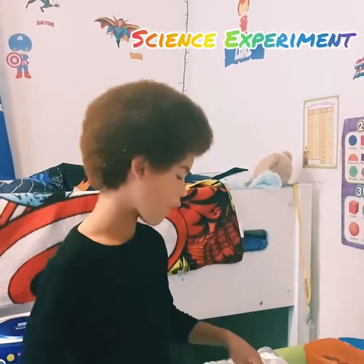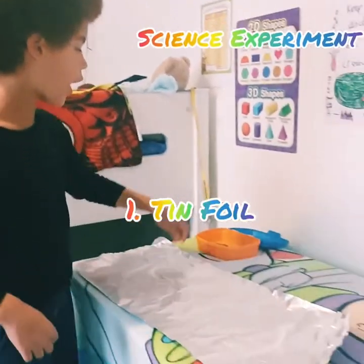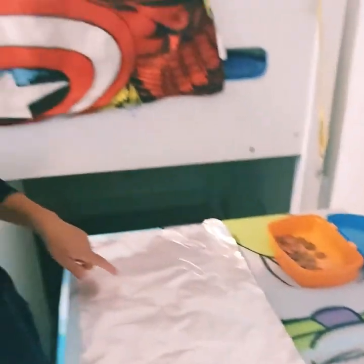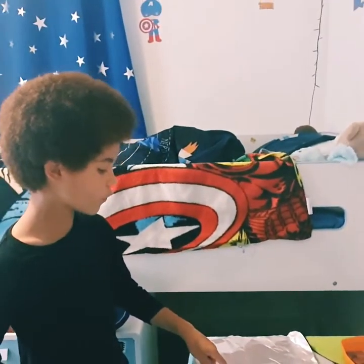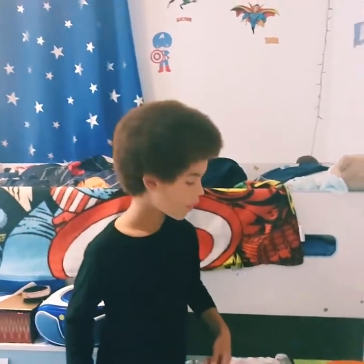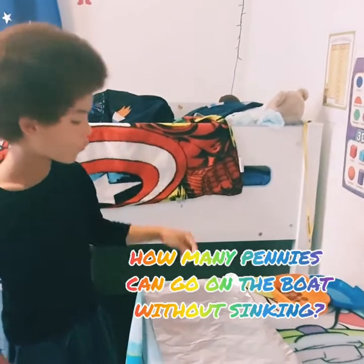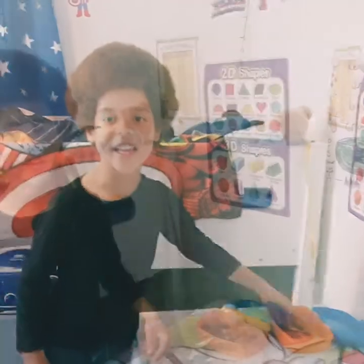Hello, and today we're going to do a really fun and exciting science experiment with tin foil and these pennies here. So first we're going to make a boat out of tin foil, and then we're going to put it in the water and see how many pennies can go on the boat without it sinking.